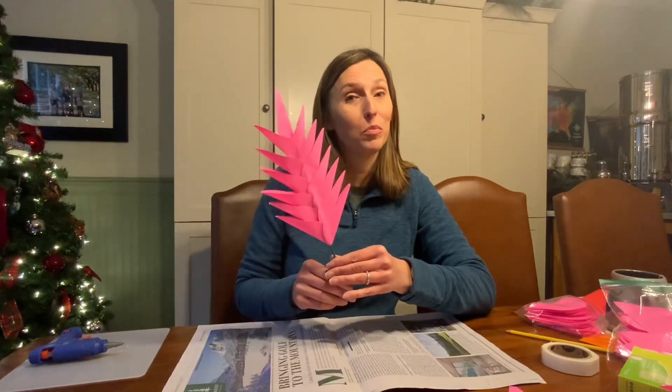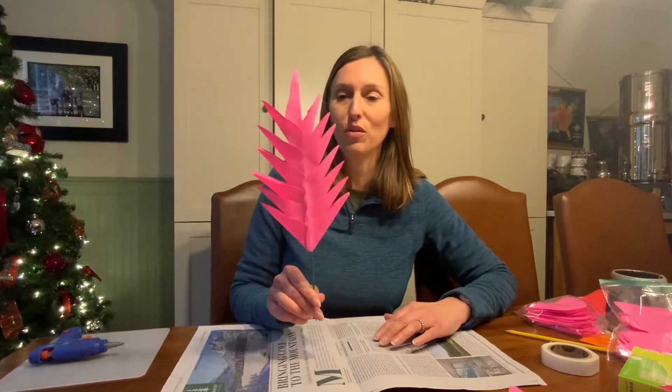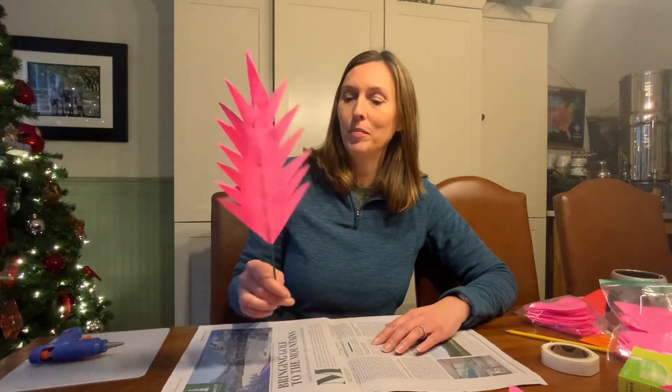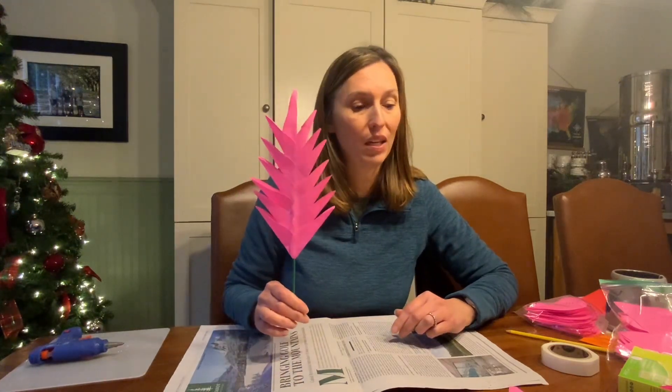Okay, hi! We are going to make bromelades today, which is this flower right here — it's a tropical flower. First we have to make sure that you have all the supplies that you need.